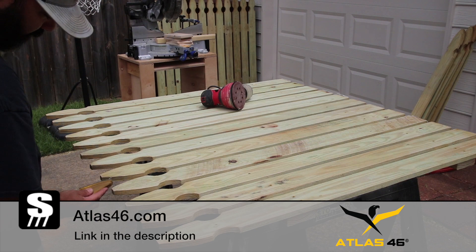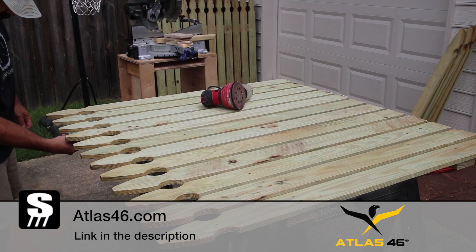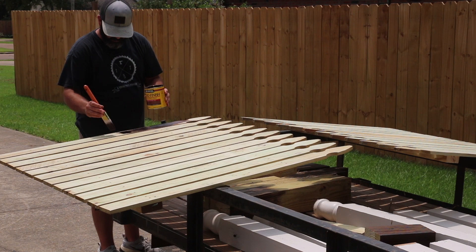I want to take just a second to say thanks to Atlas 46, who is the sponsor of this video. By now, if you have been following me for any length of time, you know that Atlas 46 supports a lot of what I do and this video is no exception. As you saw while I was building the fence, I wear a shop vest made by Atlas 46 and it has become part of my everyday gear in the shop. They offer more than just shop vests, so I'll leave a link down in the description so you guys can check them out.